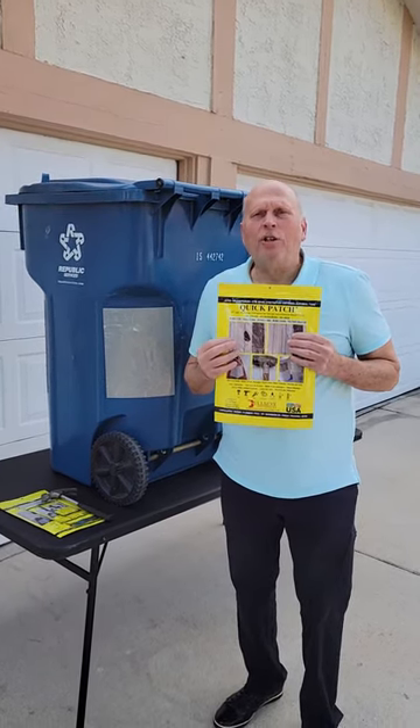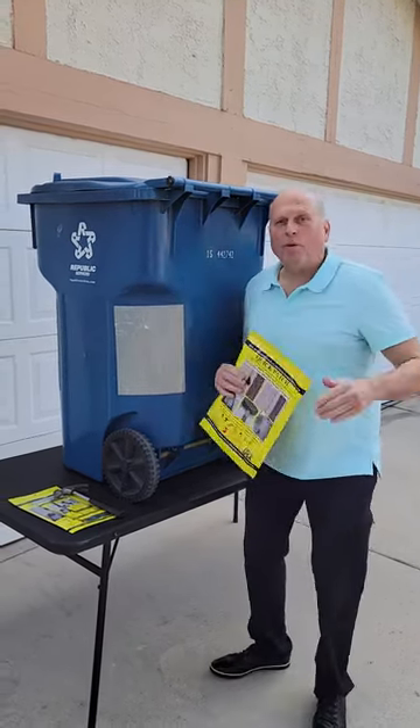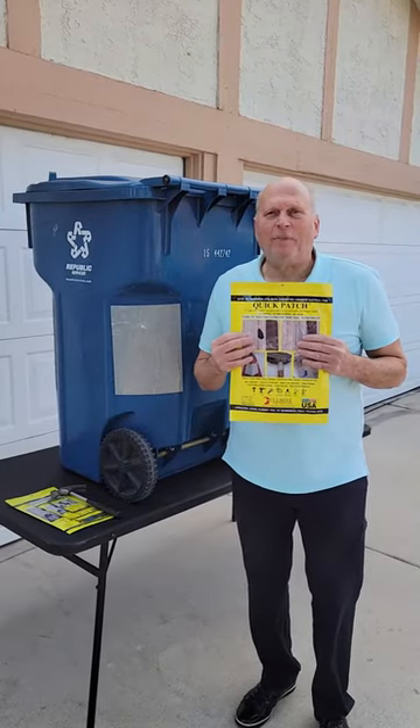Apply the patch. Use your thumb around the edges to make an air and water tight seal and you're done. Bam-o! The patch is done, repaired, solid, and you're saving money.